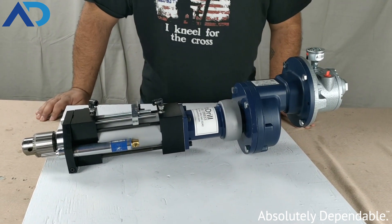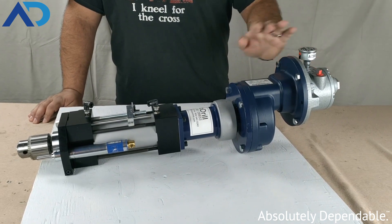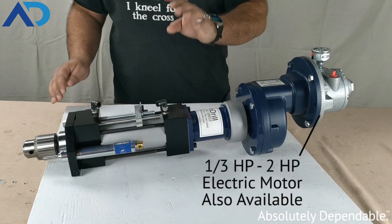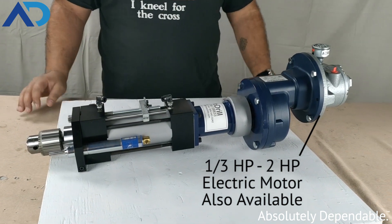Now, this particular unit here is actually an air motor driven, primary gear reduction, direct drive mounted, 2000 series auto drill with a half inch key type chuck on the end.